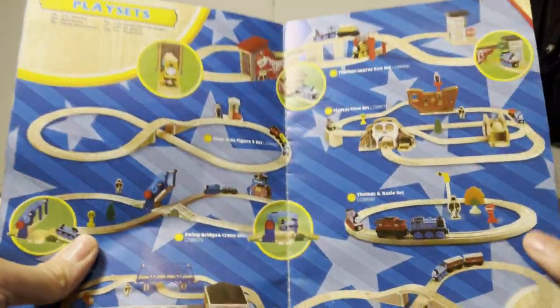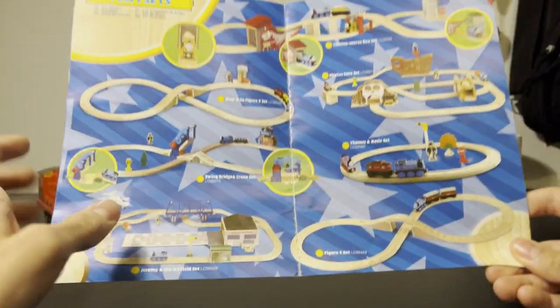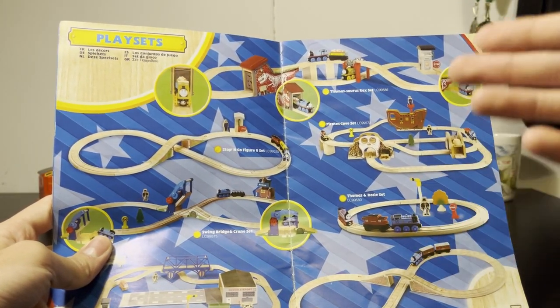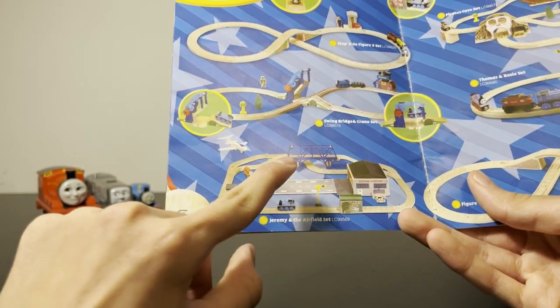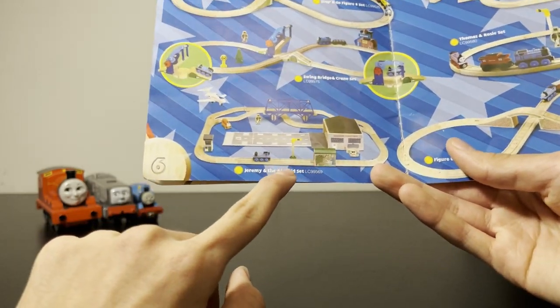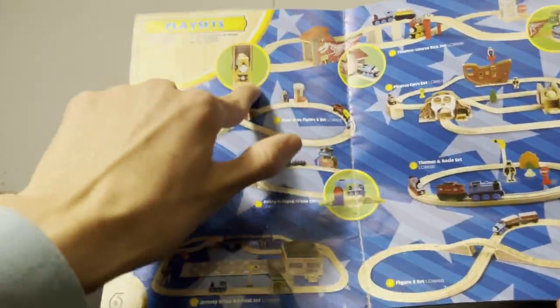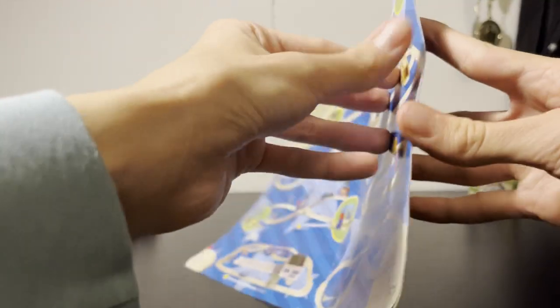Sets — I actually have two of these for no reason. This was the end where they also started toning down adding extra pieces. Like in this set you had a cow, a signal box, Sir Topham Hatt, and a signal. But in these two, it's just empty. Which is kind of sad.